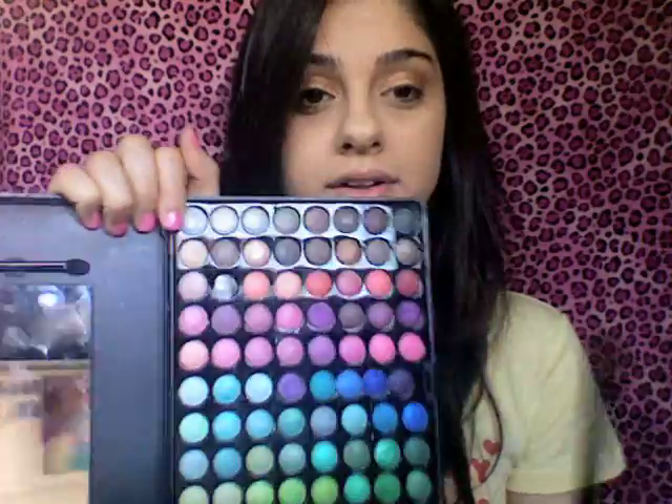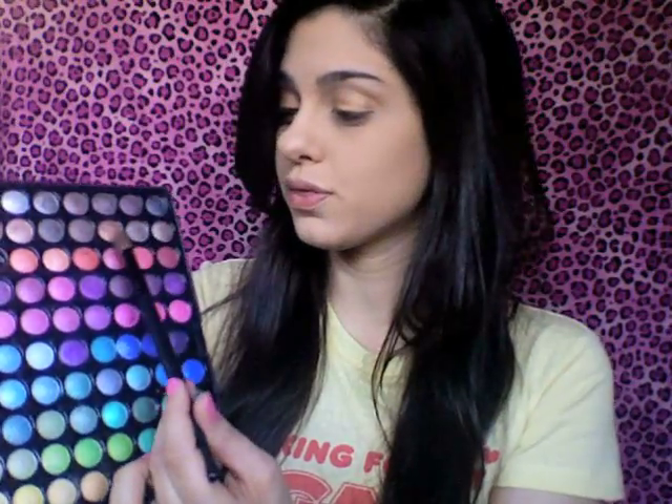I'm going to use this Coastal Scents big fluffy brush and go into my palette again. There's a darker bronzy color — it's the second to last, third one down. Just pop a little of that in the crease. Tap off any excess and pop this into your crease all the way in. It's going to blend out the gold really well without any harsh lines, so it contrasts really nicely.